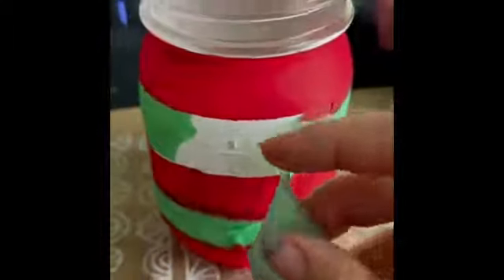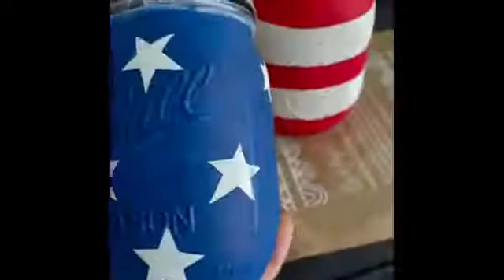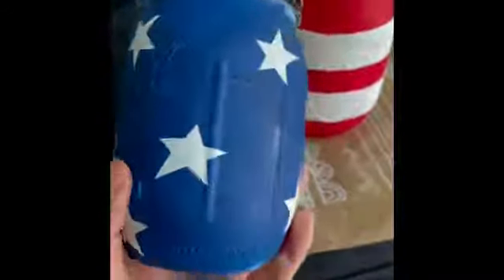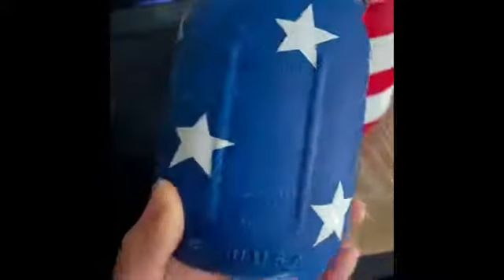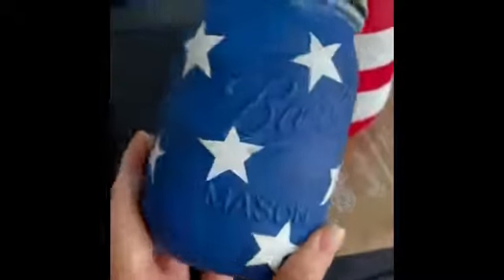Meanwhile, while this dries, I'm going to go ahead and start peeling off the tape on this other jar. Let's go ahead and start peeling. Oh, that's awesome. As you can see, that tape did its job — everything's coming off the way it should. And here is the end product. The tape did a pretty good job in keeping the red and white paint separated, so I'm really happy about that.